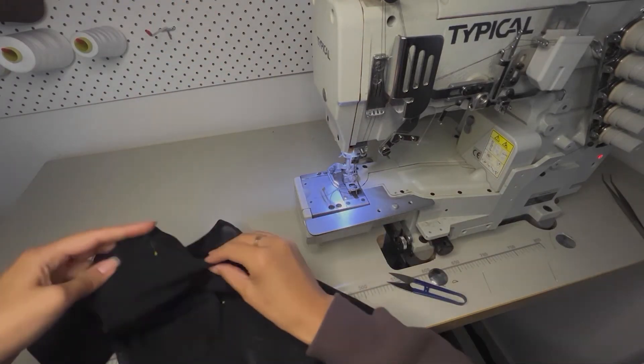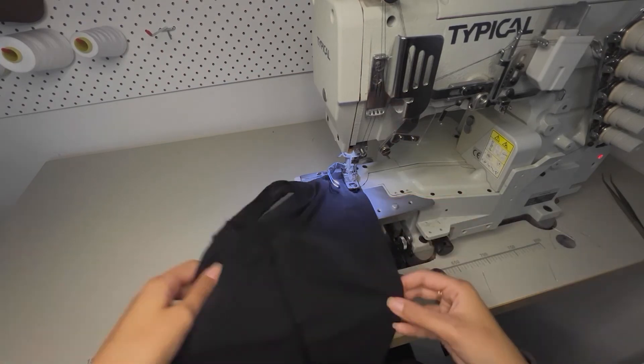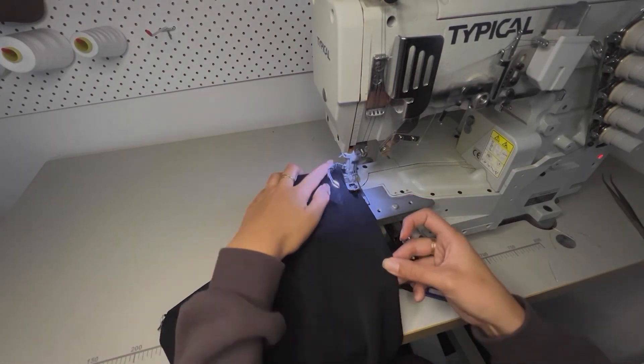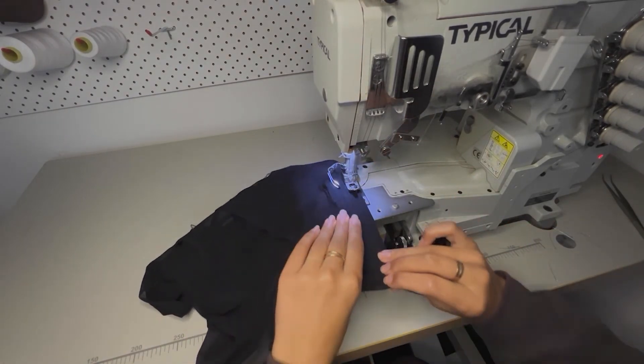You're just going to repeat that one more time to do the V panel on the other side of the shirt, and then you will do the little side seam at the center front that's located near the collar. And then this is what you will be left with.